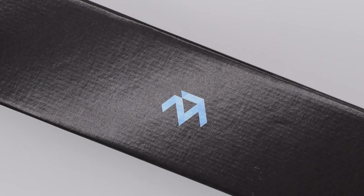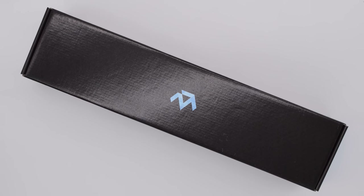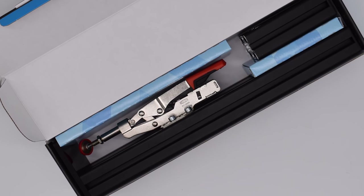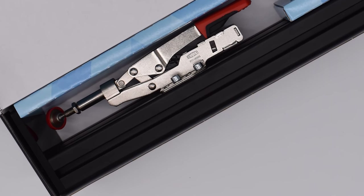Hey guys! Today we're going to take a look at the desk mounting solution from MonsterTech. In full disclosure, they did send me this product for free in exchange for review, but the opinions expressed in this review are my own and nobody else's. So with that in mind, let's go ahead and take a look.